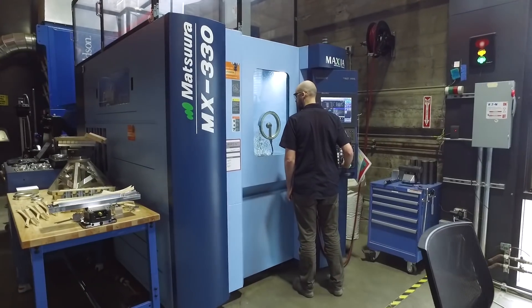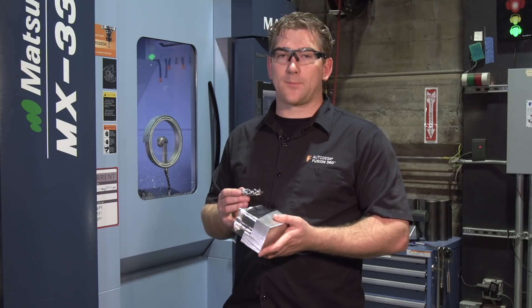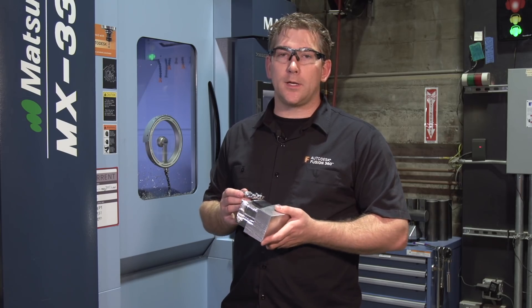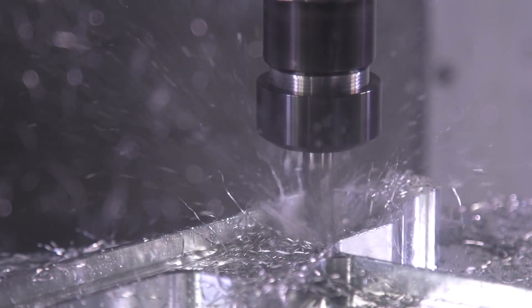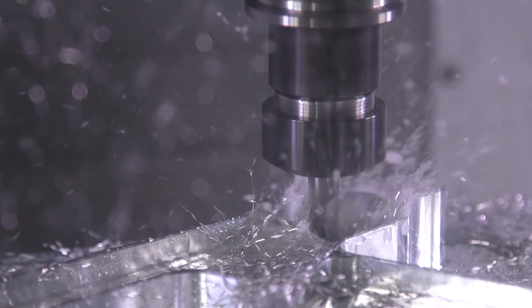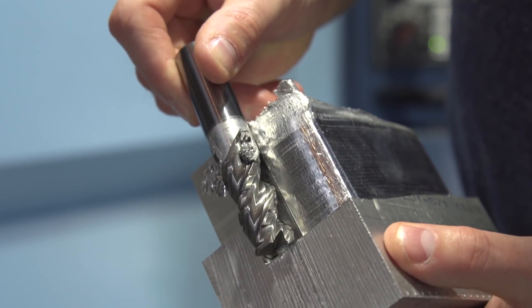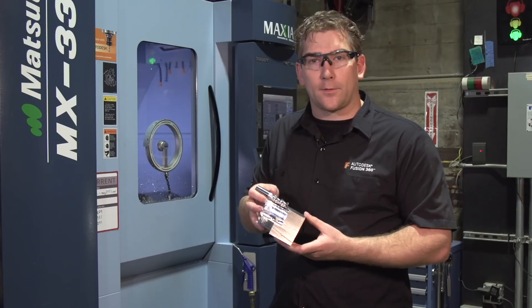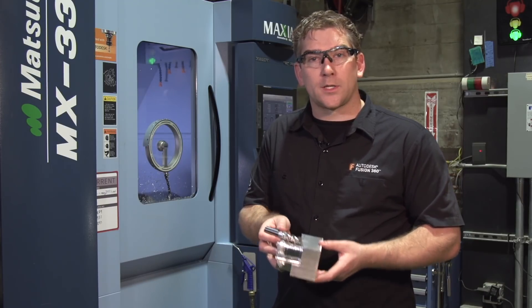Before we move on, one quick cautionary note. As we start pushing the limits of these powerful tools, we do need to understand the forces involved. We most often think of simply breaking a tool, and that's probably the safest thing that could go wrong. Another thing we've experienced while pushing the limits is the part pulling from the work holder. This can cause damage to the machine, or worse, injure the operator.